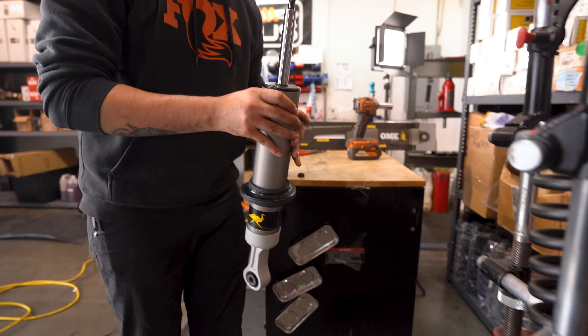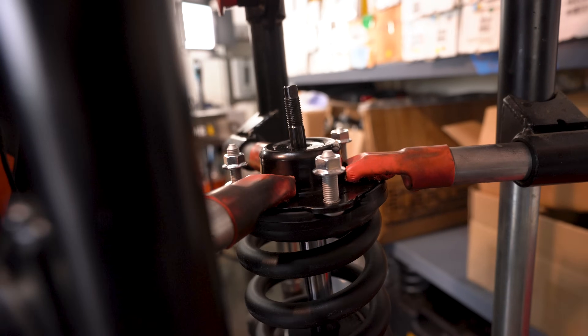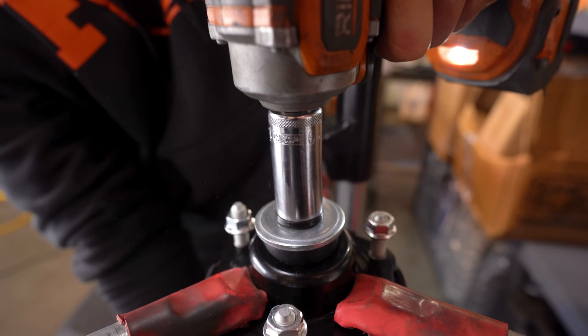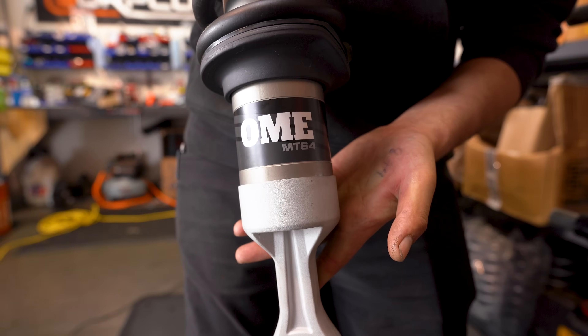We are offering to assemble these MT64s for free, so you don't even have to worry about knowing all this stuff — if you order from us through the end of June. ARB is also running a rebate, so you end up saving money on assembly, saving your life because spring compressors are dangerous, and saving money from ARB. Obviously there are a lot of parts and pieces to these kits and they can be confusing, so if you have questions feel free to leave a comment below or reach out directly on our website. Make sure you're subscribed so you catch the next episode of Shock Talk, and we'll see you out on the trails.